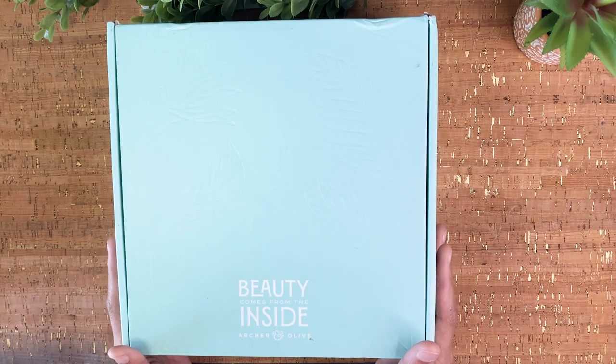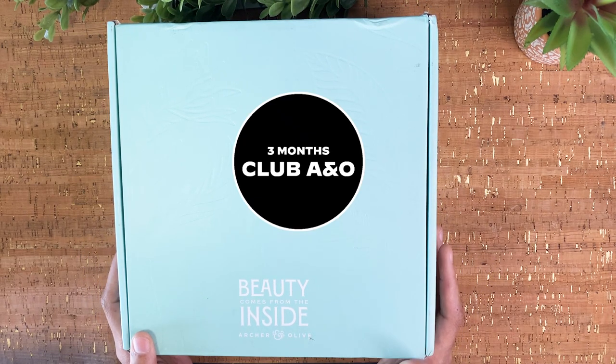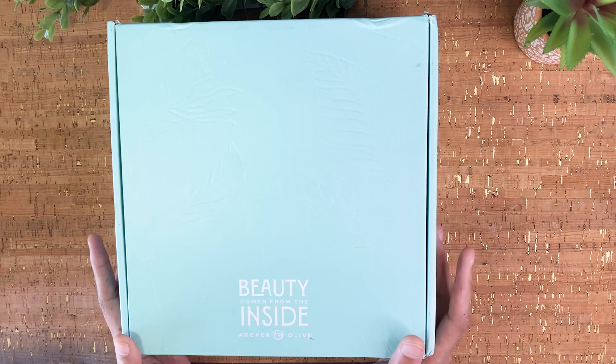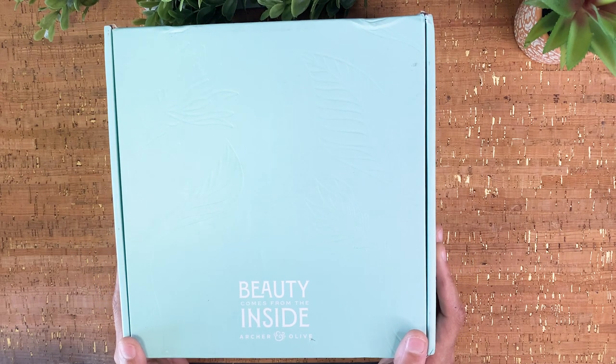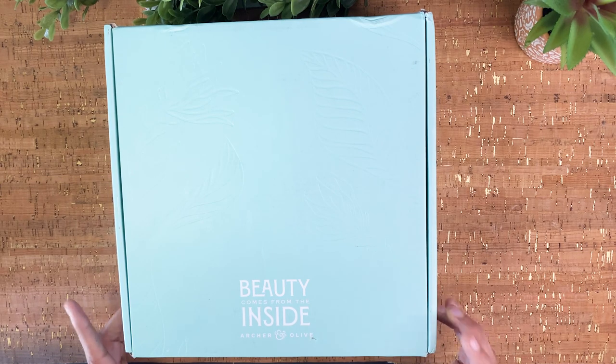In addition to what's in the box, you also get three months of Club A&O, which gives you access to some planning and creative resources. I haven't gotten my email yet, but after subscribing to the box, from what I understand, you'll get an email with information on how to access that membership. But okay, let's go ahead and open up the box!